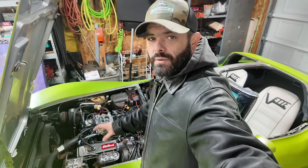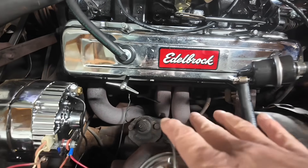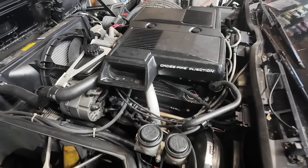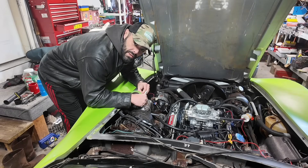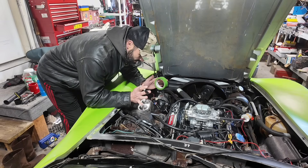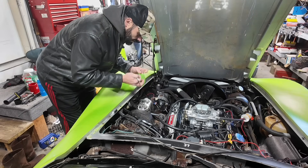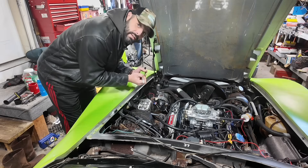First thing I gotta do is pull out all the spark plugs, which I'm hoping goes smoothly. These headers probably aren't going to make the job any easier, but I have seen a whole lot worse. Right now I'm just popping off the plug wires one by one and I'm just going to label them just to make sure that I don't get anything mixed up. I'm just hoping that these plugs don't fight me.